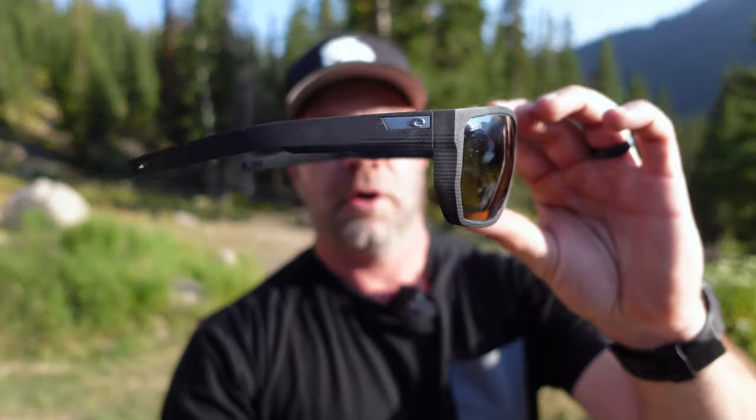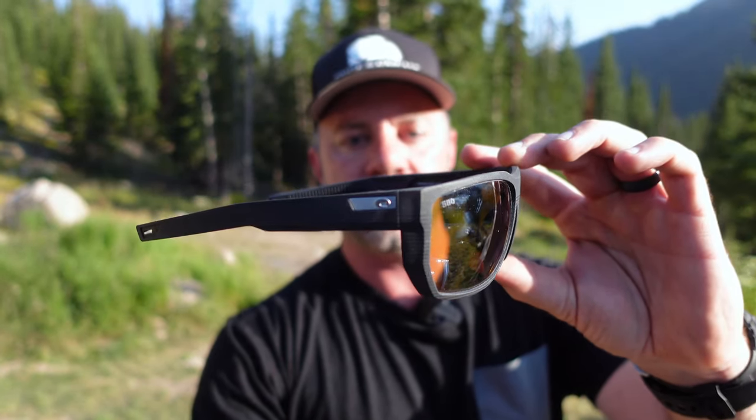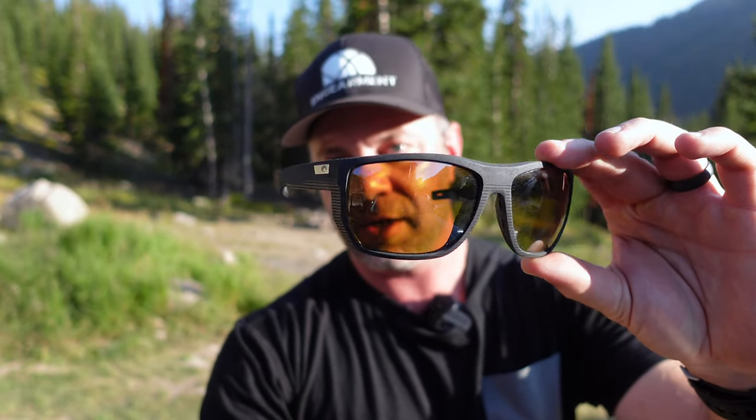One last look — Costa del Mar Santiago from the Untangled Collection. Link below to purchase. 580G lens, scratch proof, very durable, very good optics. Sean Sewell, InGamer.com — until next time, take care.